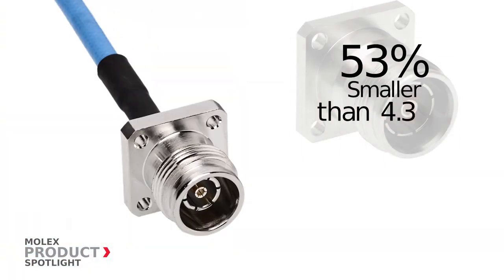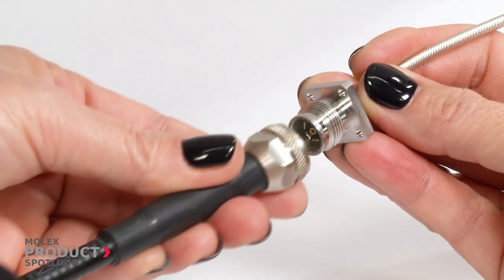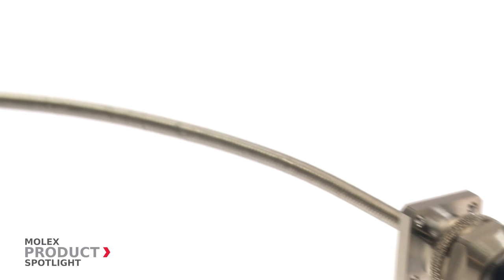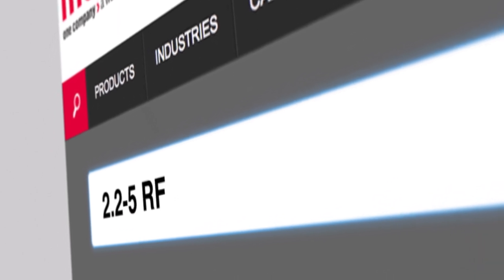With a form factor 53% smaller than a 4.3-10 connector system, the 2.2-5 assemblies provide IP68 protection when mated. Molex offers a one-stop solution, eliminating time and saving money. More information at molex.com.